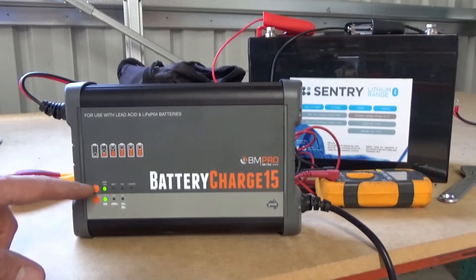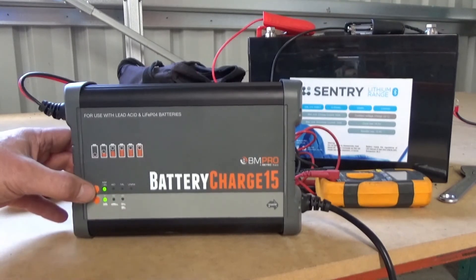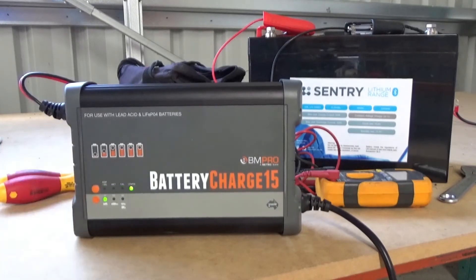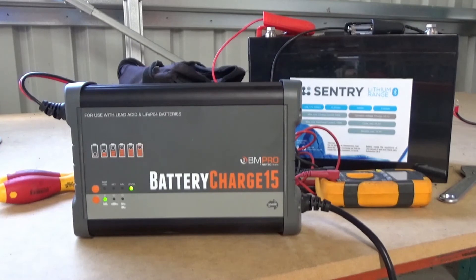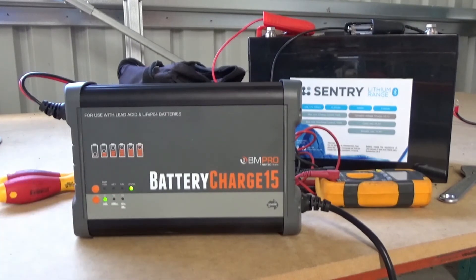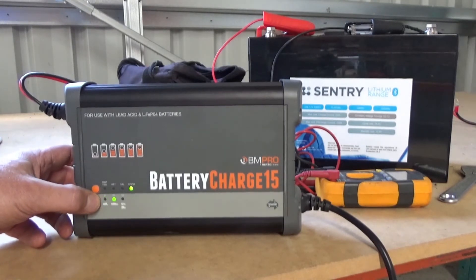Secondly, you can adjust the battery chemistry from AGM, wet, calcium, or lithium ion phosphate batteries. Today we're going to press this button and charge one of the Sentry lithium ion phosphate batteries. You can also adjust the output — everything from motorbikes through to cars through to truck and tractor batteries. Being a lithium battery, we're going to push it up to 15 amps.